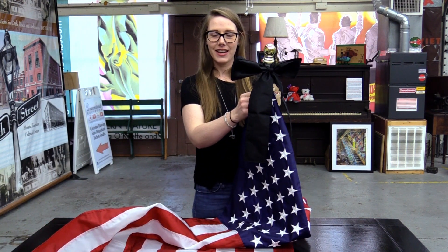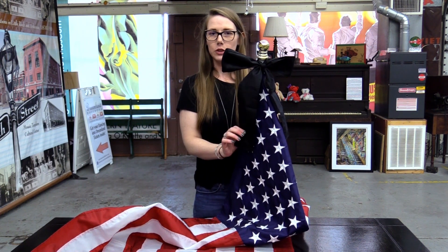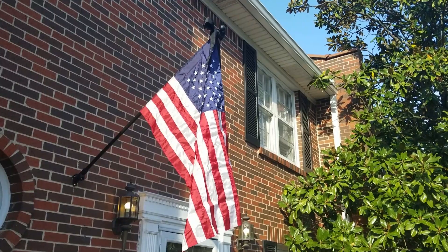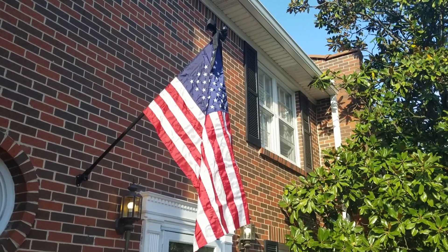Instead of having a streamer hanging down the length of your flag, you have a nice little bow just to top off the pole to signify that you are respectful in the mourning of those who have lost their lives.